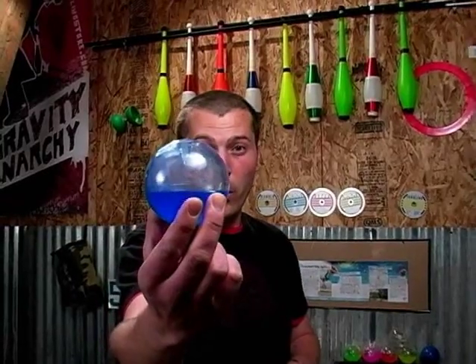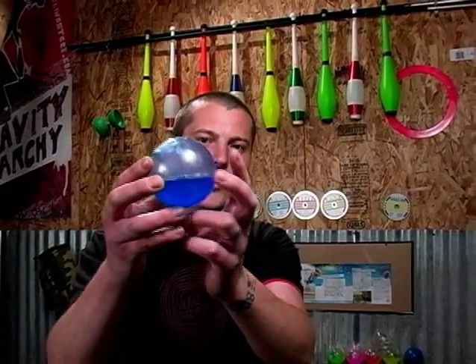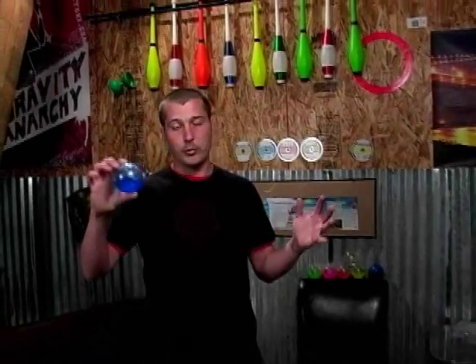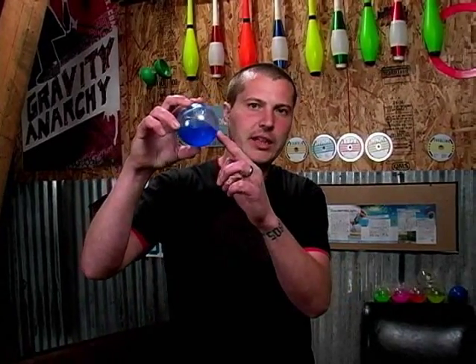Now this ball is about one-third full of silicone, but the great thing is that it's actually clear and the silicone inside is colored. The liquid silicone is inside the ball for a few reasons: it makes it feel very much like a Russian ball in that it's bottom-heavy, so it's great for body stalls. When you drop it, it doesn't bounce and it doesn't roll.